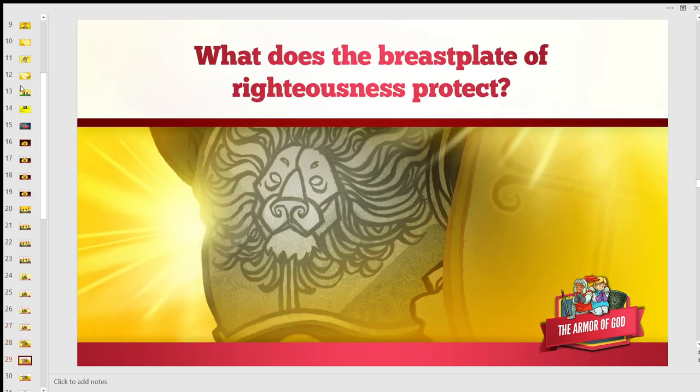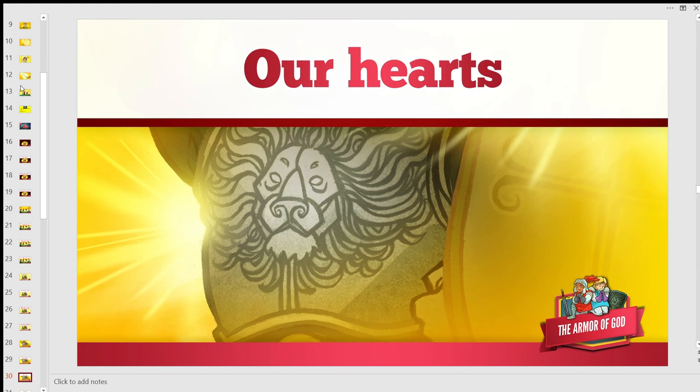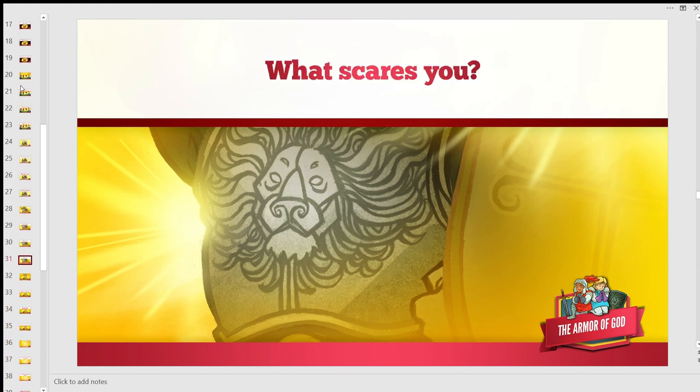What does the breastplate of righteousness protect? Our hearts. What scares you? I know some people are scared of bugs or different things, but I want you to always know that no matter what you're scared of, God is always with you, and as long as you have God with you, you can overcome anything.